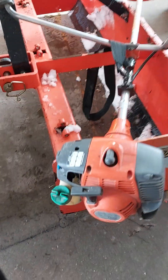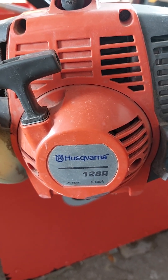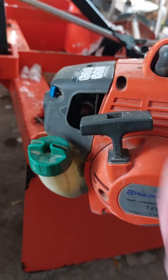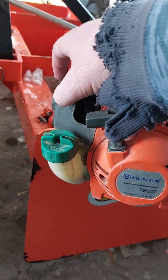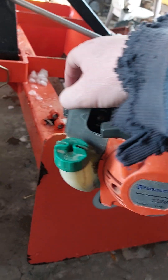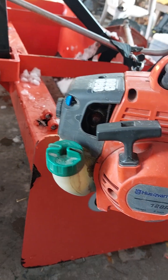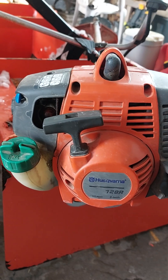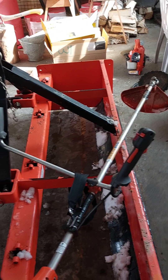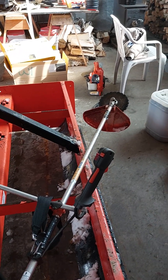This is a Husqvarna 128r — from Sweden, or possibly Denmark. You prime it with a little priming bulb. This is your choke — fully choked here, then you go halfway to warm it up, and then completely off. I like it. It's going to be handy for getting my little trail done, and then maybe I can use the tractor back there without worrying about putting a stump through the tire.